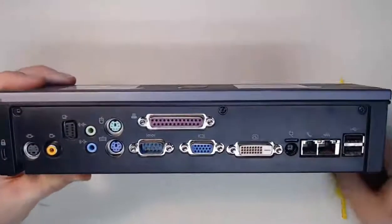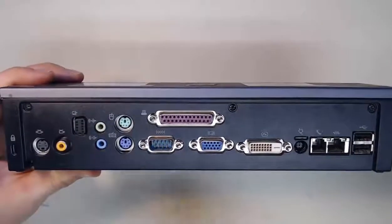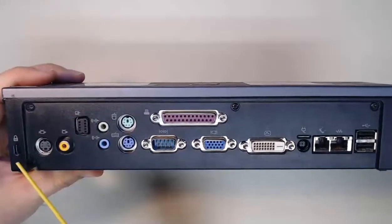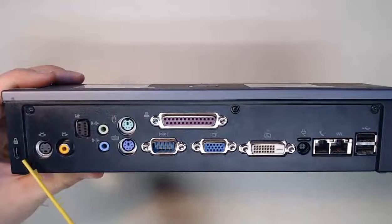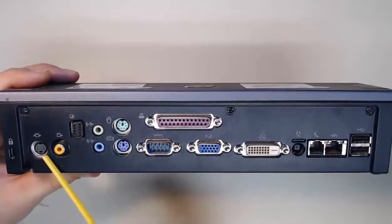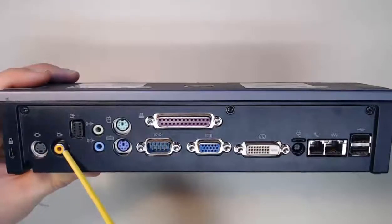On my docking station, what we can find here is a security key slot, just like we saw on a laptop computer. These security key slots allow you to lock this docking station down to a desk so it's not easy for thieves to steal. Next to that, we have an S-video connector and a component display.